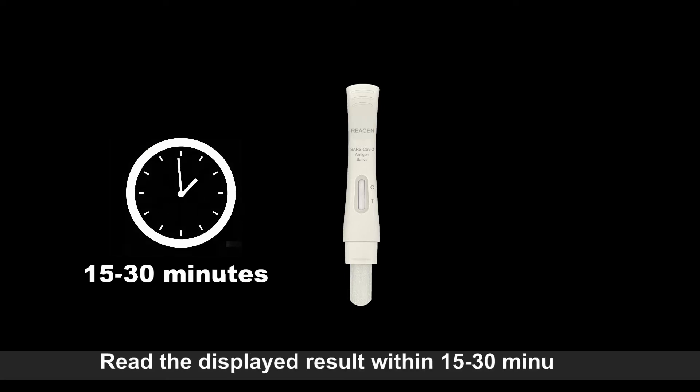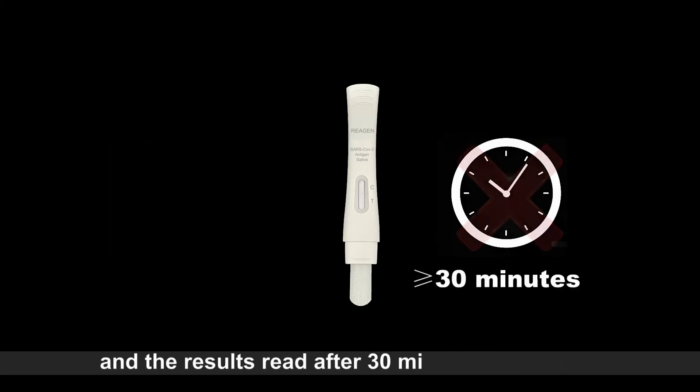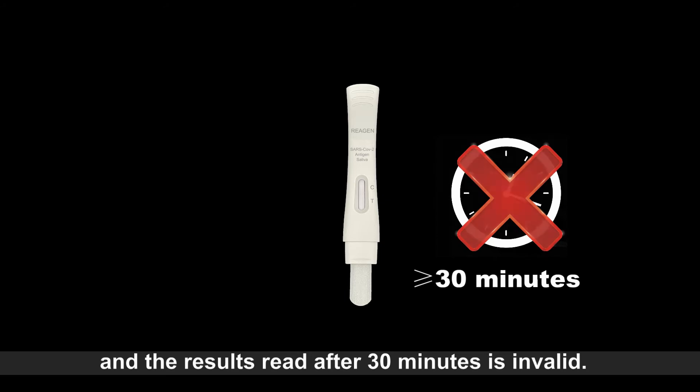Read the displayed result within 15 to 30 minutes, and the results read after 30 minutes is invalid.